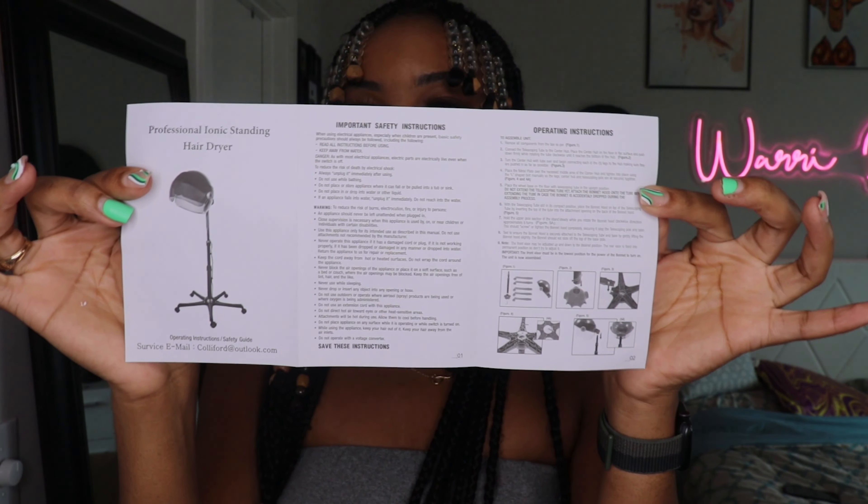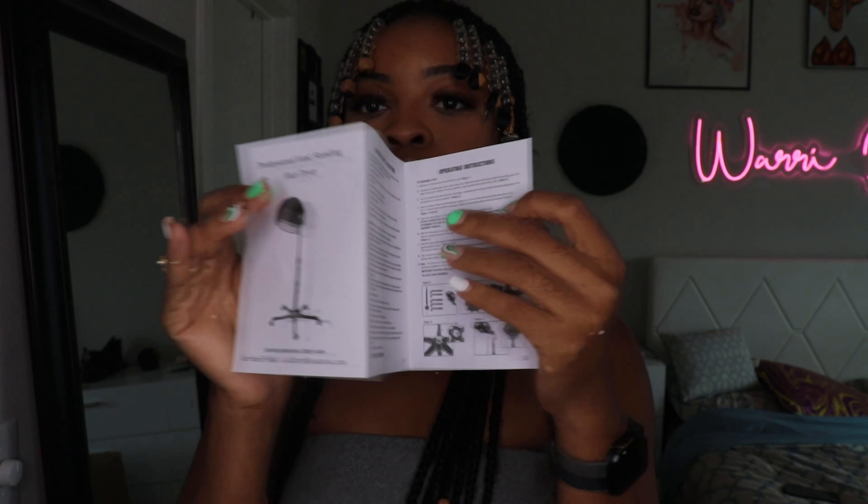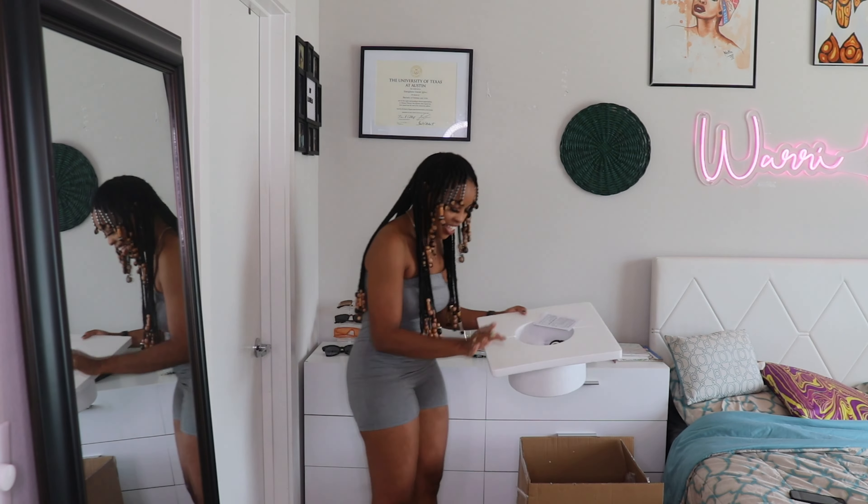I'm going to go ahead and assemble the dryer. Setting up the dryer took me no more than about 20 minutes to have everything set up. The instructions were pretty straightforward and easy to follow, so no complaints there.